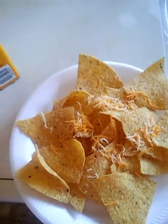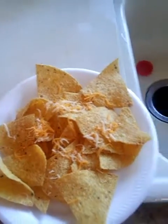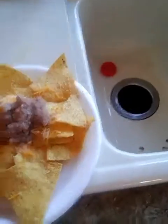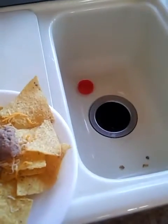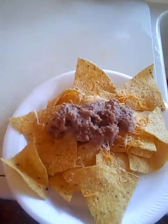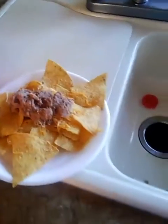So what you're going to want to do is grab a plate full of chips — that's what I have here. I sprinkled a bit of cheese on top. Next, you're going to want to add your beans, just however much you want.